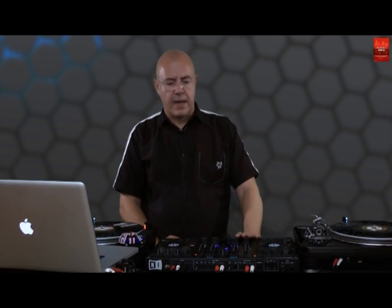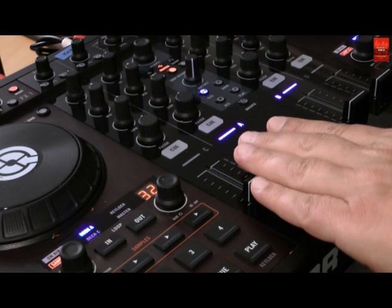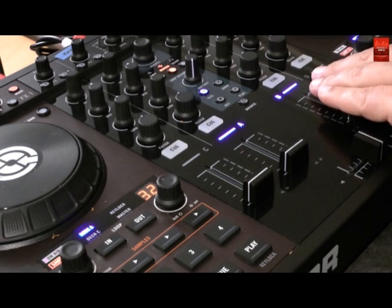I used the same order as the buttons in the transport section. The Q buttons on the left side of the controller are mapped to deck A, and the Q buttons on the right side of the controller are mapped to deck B. This ends the Traktor Kontrol S4 and timecode tutorial. Have fun, make some music, and I'll see you next time. Thanks for watching. Adios.